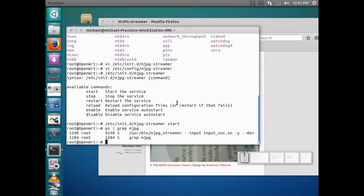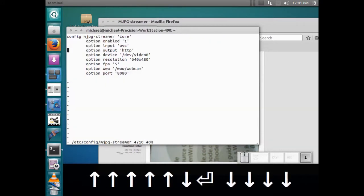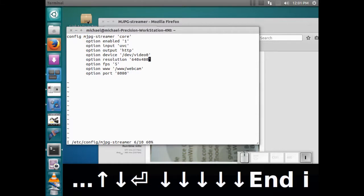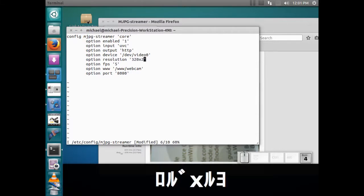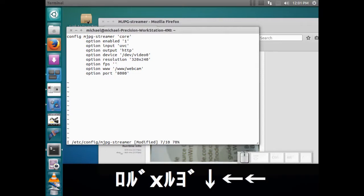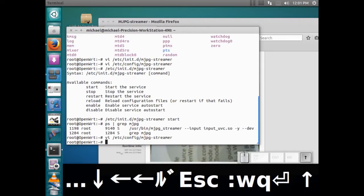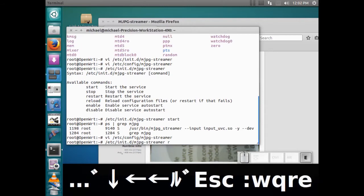Now you guys remember this config file. If I wanted to edit it, I could go in and do something like change the resolution to 320x240 and put the frame rate up to 20 frames per second — not that I'm actually going to get 20 frames per second — and then just restart the service.